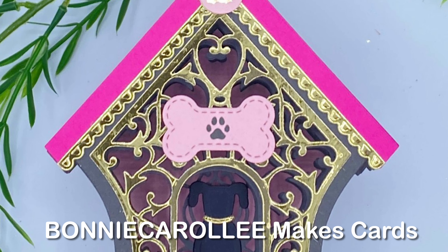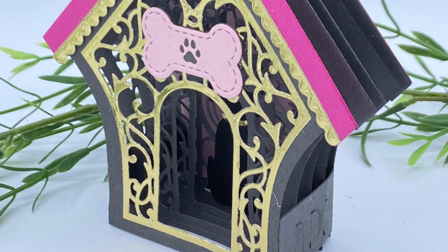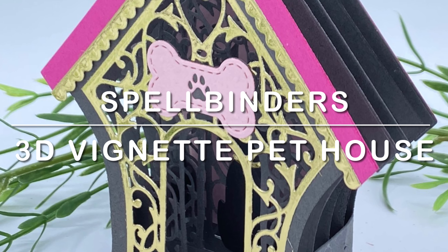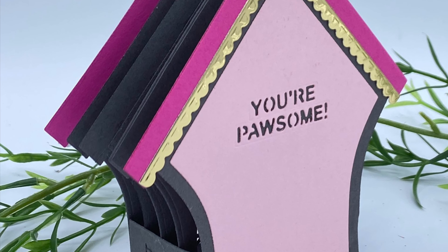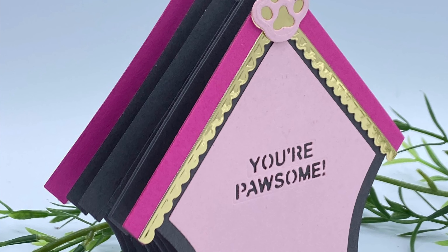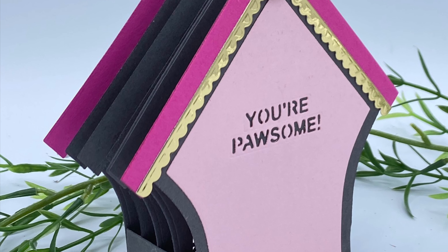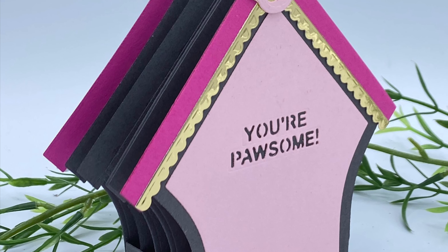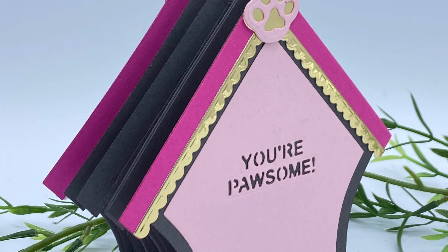Hi everyone, thank you for joining me for another Spellbinders 3D Vignette featuring Pet House. This is a super cute die set which can be used to create a house for a dog, a cat, or even a bird. All of the sweet designs in the 3D Vignette collection are made to lay flat so they're mail friendly.